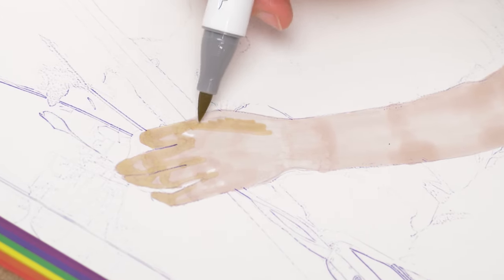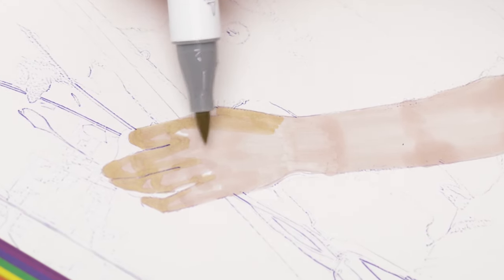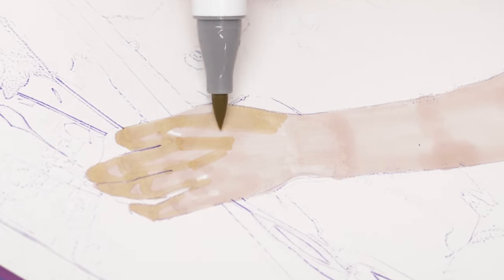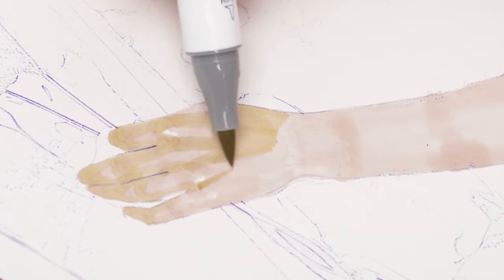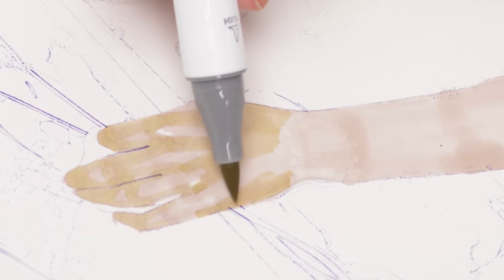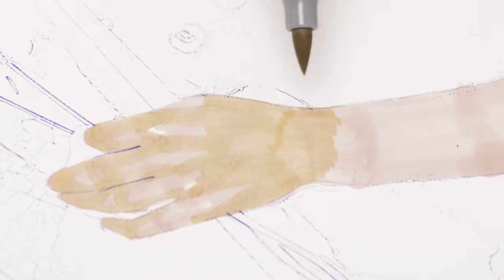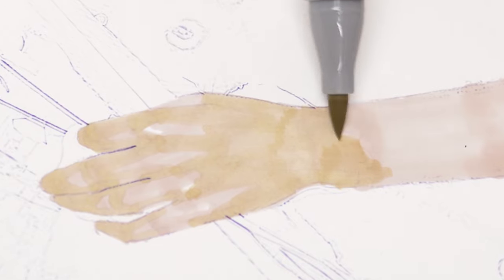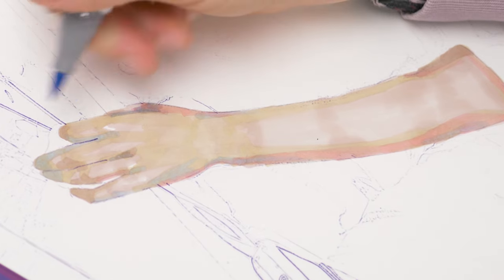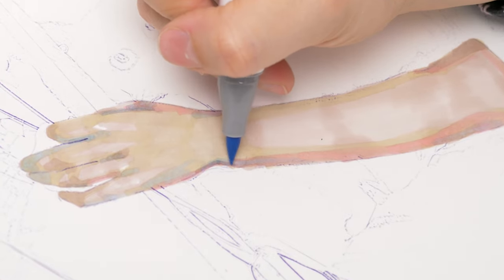The second way to blend, which I will call the traditional method, is working from light to dark, like when I work with watercolors. This is a safe way to ensure that you don't accidentally get too dark in one area, because you're slowly blocking the colors in and building depth. It's not really blending though, but rather a tiling effect for which you need to find the in-between colors in your gradient. I'm used to this technique because it's the same when I work with gouache, so out of comfort I preferred it for the rest of this painting.